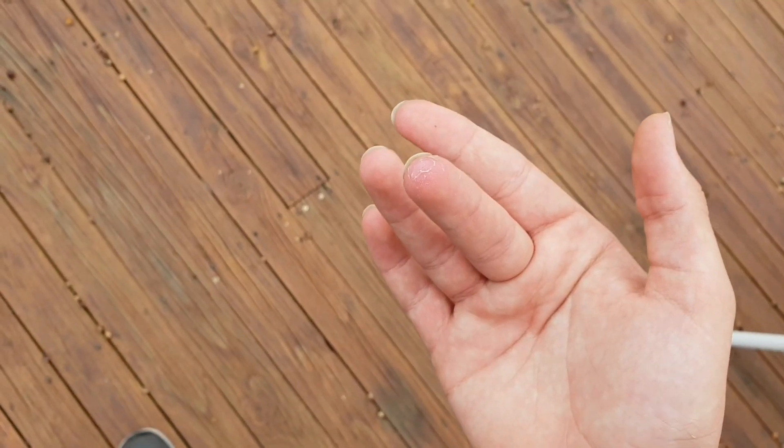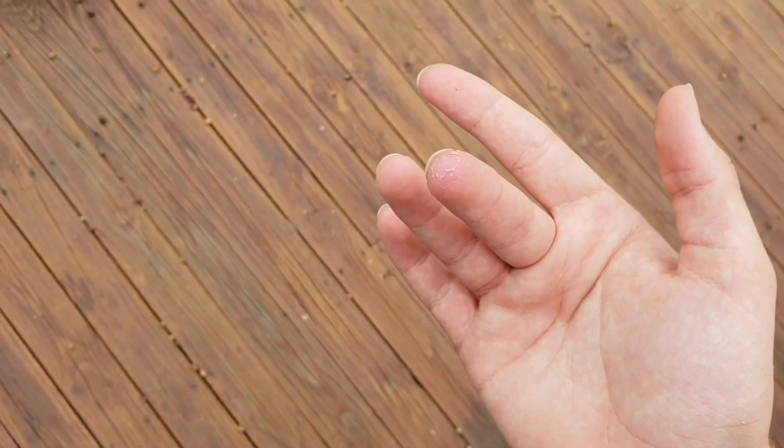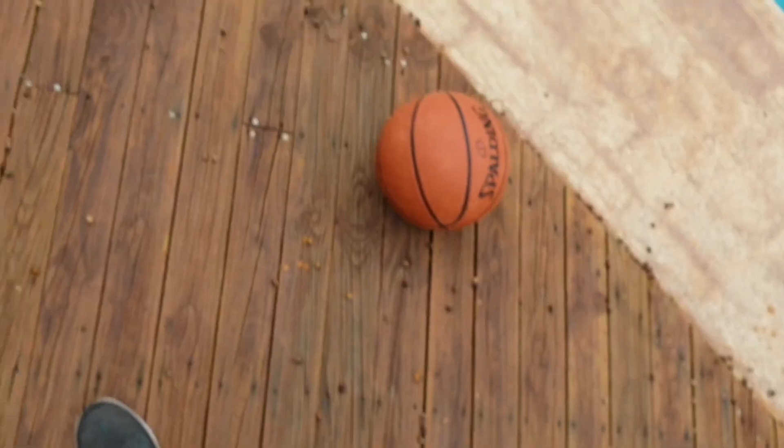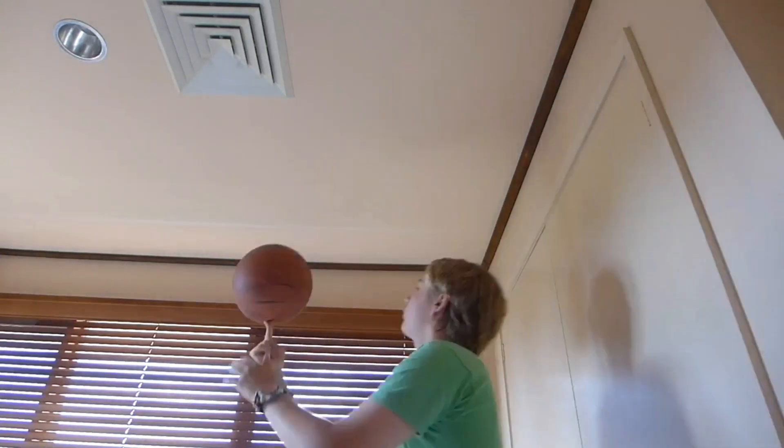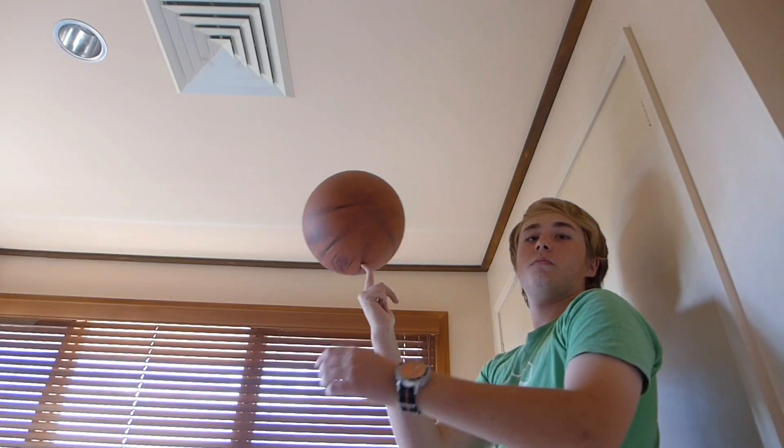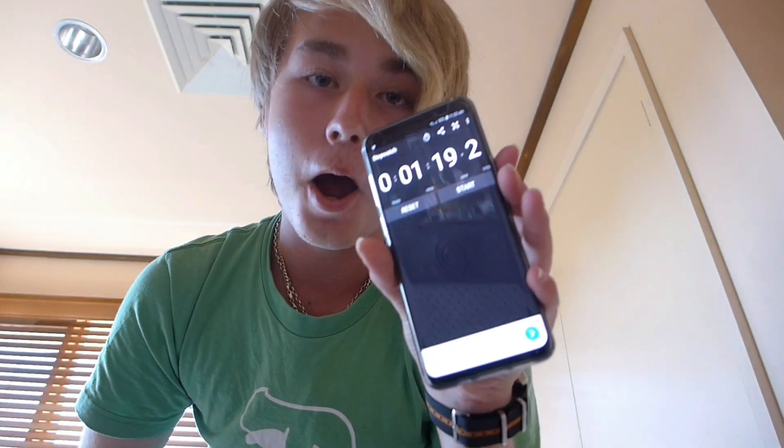This is a minute, minus a couple seconds to tap it. This is the result of basketball spinning and some book spinning. A minute 20!